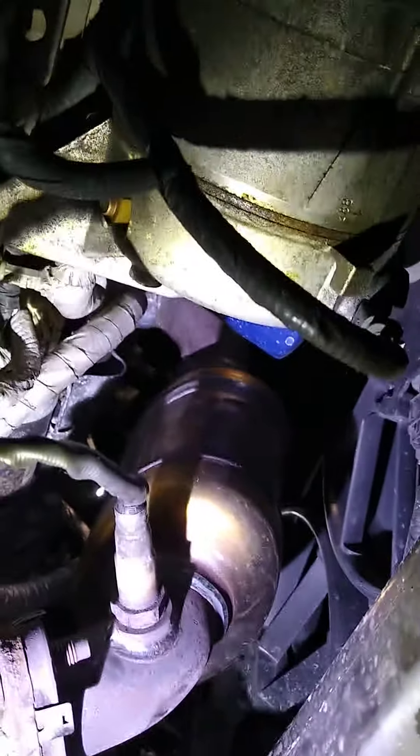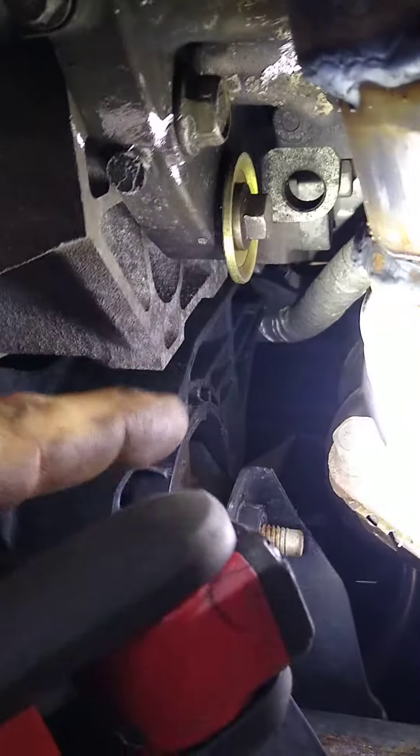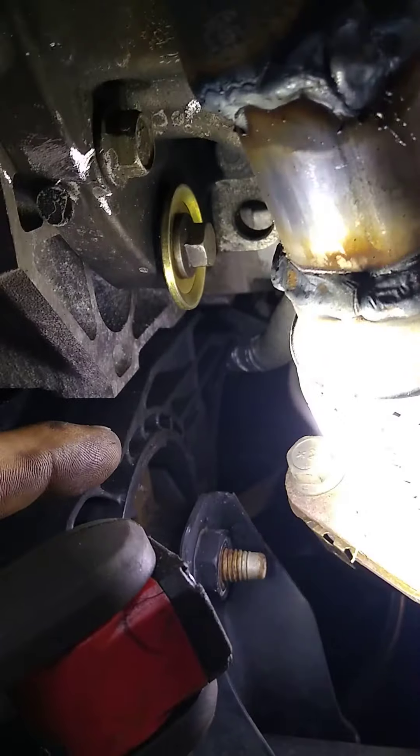It looks like they bought a factory converter from the dealership, installed it, and then never put the bracket back on. That bracket supports the catalytic converter from hanging on its own — from the vibrations, the heat, and the conditions. The exhaust system moves back and forth, so without that supporting bracket, it cracked.